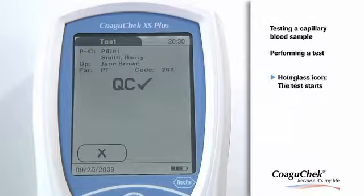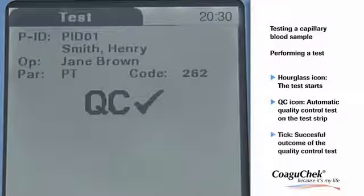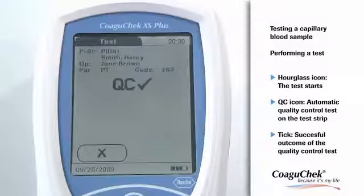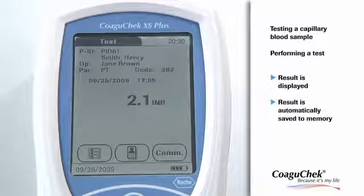The meter performs an automatic quality control test on the test strip. After a successful onboard quality control, QC and a tick appear in the display. The result is displayed and it is automatically saved to memory.